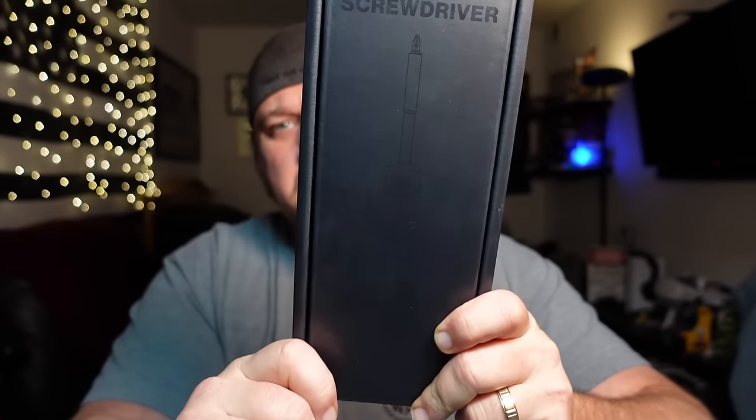Today I'm looking at probably the most requested tool for me to take a look at on my channel, and that would be the LTT screwdriver — black on black. This particular screwdriver is made by Linus Tech Tips. It's hard to build a brand off of one tech tip — you know, unplug it, plug it back in, there you go. It's a fairly popular YouTube channel that does a lot of computer tech stuff, reviews and tips of sorts.